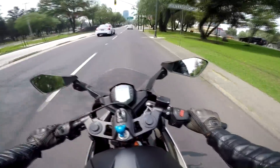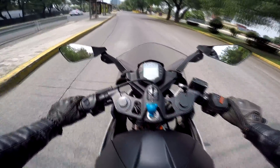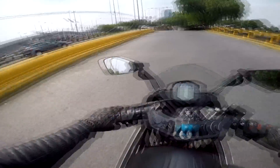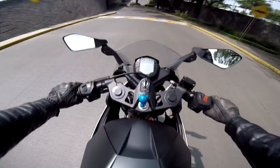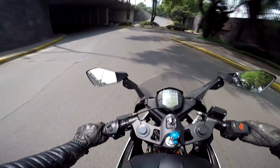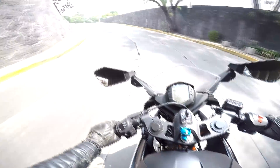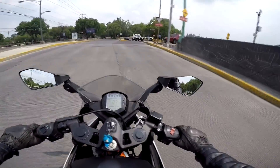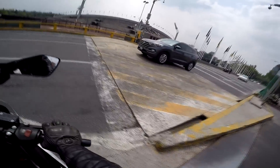El tablero no me encanta tanto. Como que le falta algo al tablerito — está bien porque tiene muchas cosas que te dicen qué pedo, pero así en lo estético no me gusta. El sonido no es lo máximo, no es su fuerte — como todas las monocilíndricas, no me gustan sus sonidos. A las 3000 revoluciones empieza a vibrar, y si le das un segundazo desde ahí, te vibra hasta los huevos.